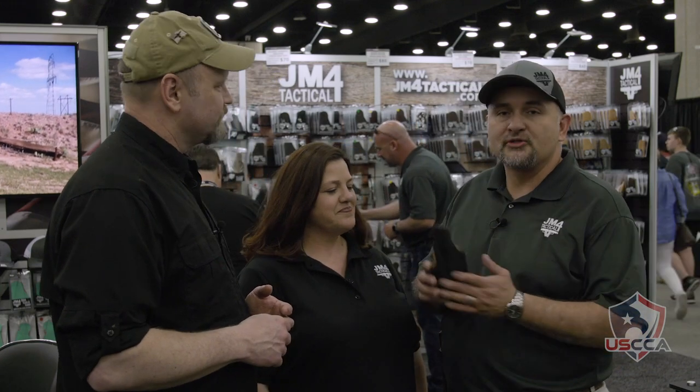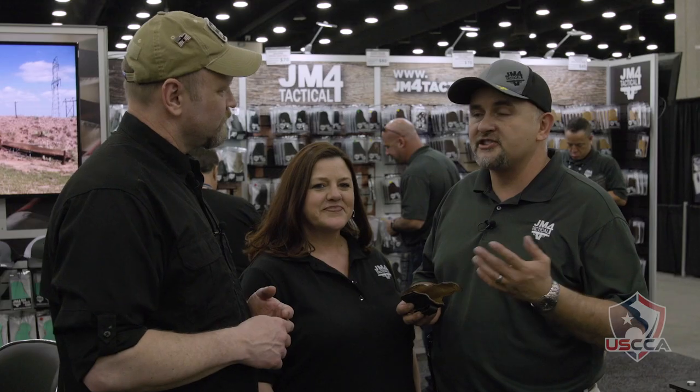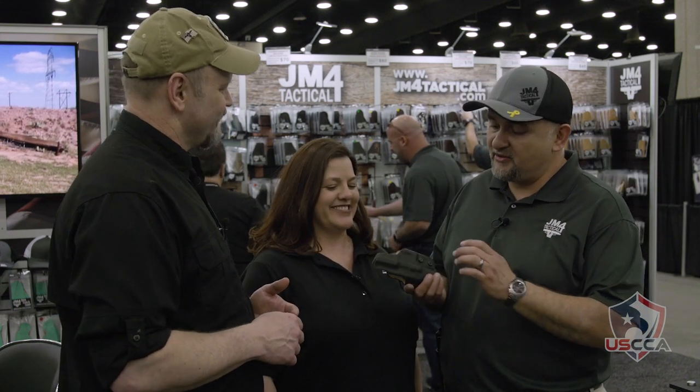The coolest new thing we have here is the Relic — it's a polymer holster. We discovered a couple of different issues with your standard polymer holsters: tearing up your gun, a lot of noise, cracking in cold temperatures, and not keeping form in hot cars. So what we did was take a 15th-century method and introduce it to the modern world of polymer.